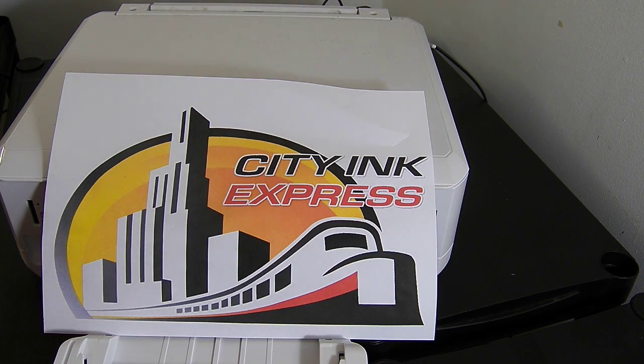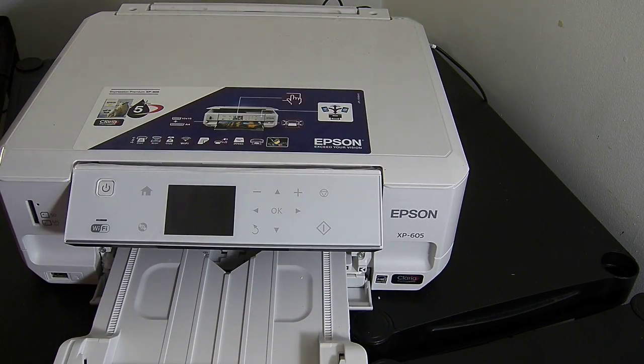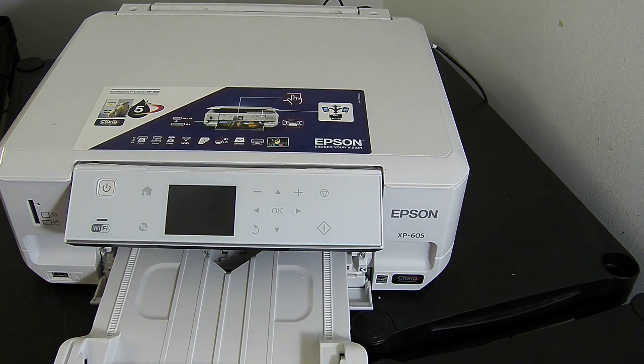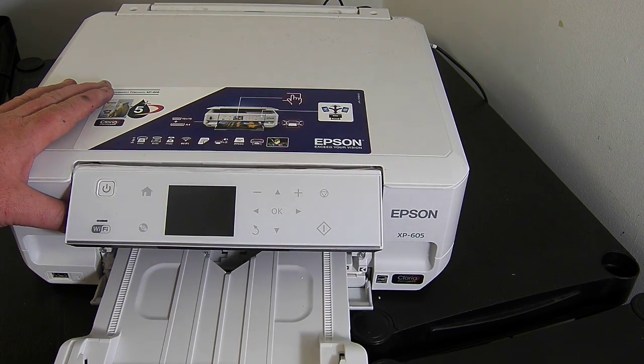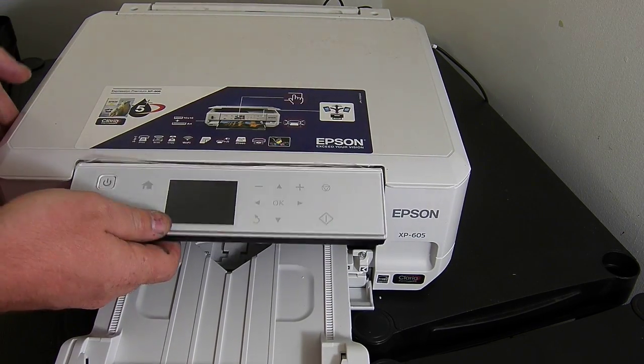Hello, welcome to the new video from City Ink Express. Today we're going to be fitting the continuous ink system to the XP605. The fit method is exactly the same on the XP600. The only difference between the two machines is that this machine is generally from PC World and Curry's and it's white — it's exactly the same as the 600 except it's the white version and not the black version.